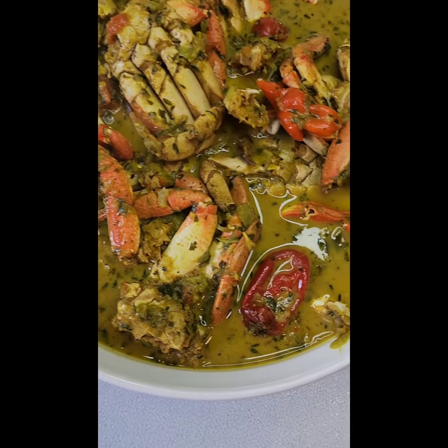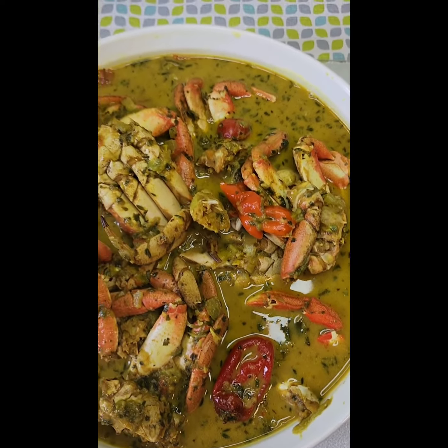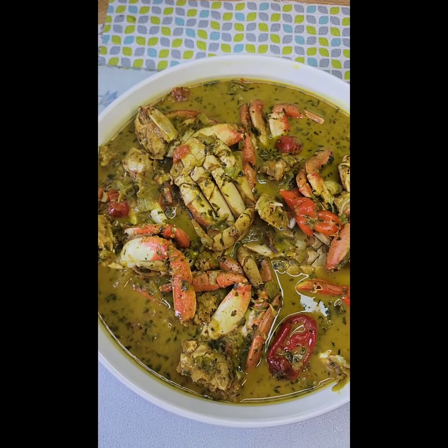And there you have it guys — my curry rock crab. Hope you guys try this one.